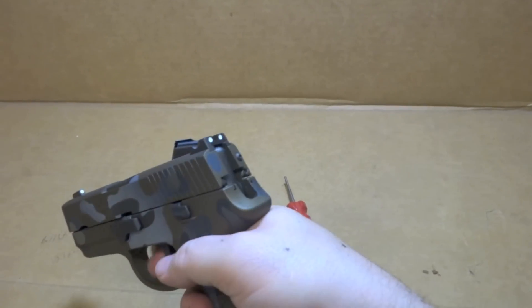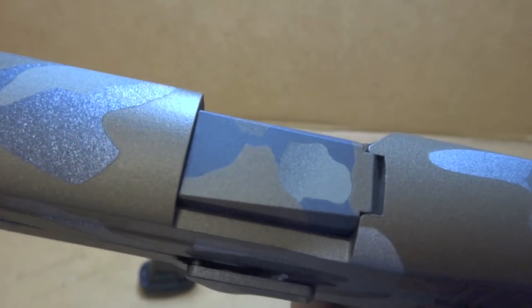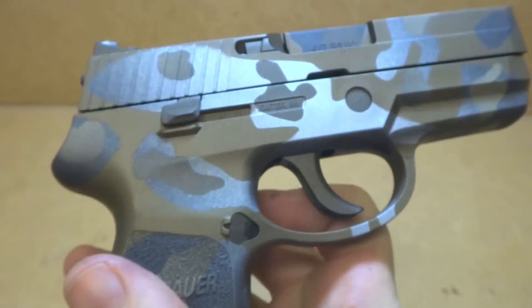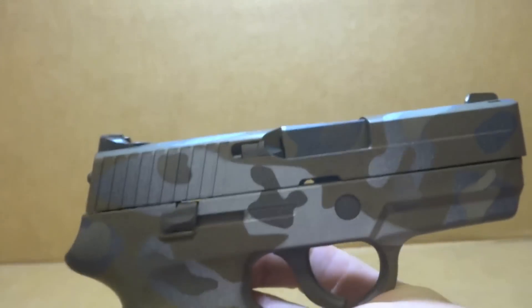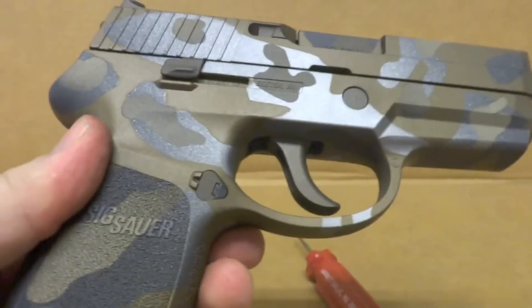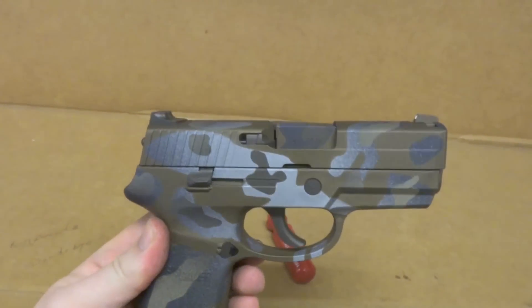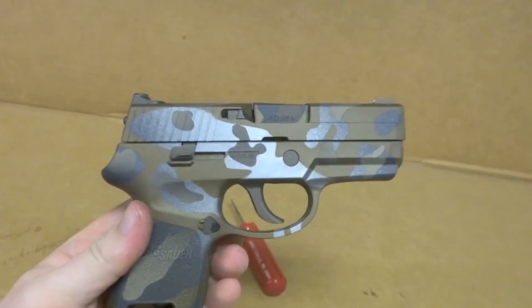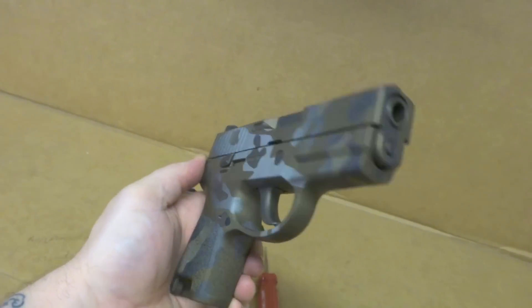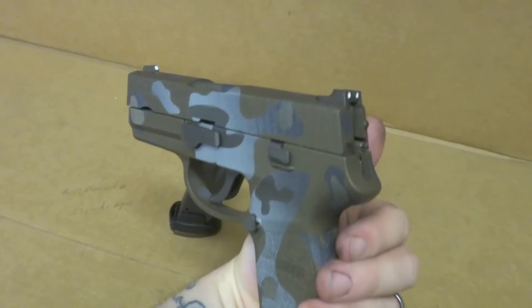Double action only, of course. Pretty cool. Let's change the lighting up real quick here. It's not so blue now from that light — definitely more gray. Pretty sweet. I love it.